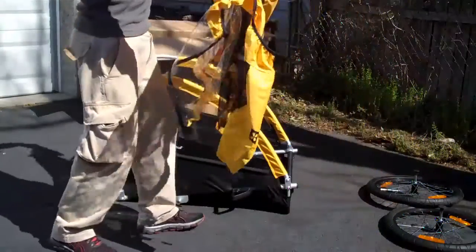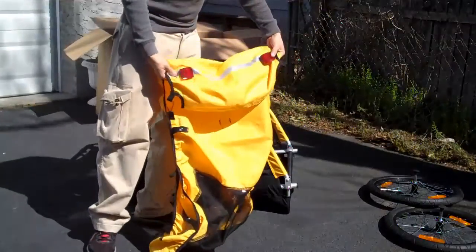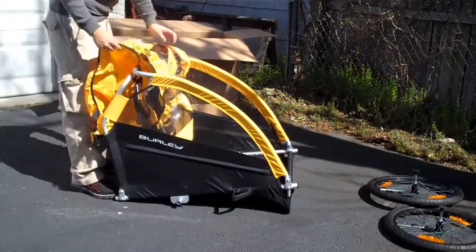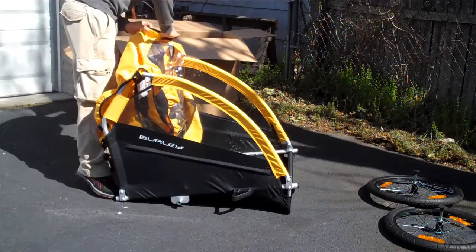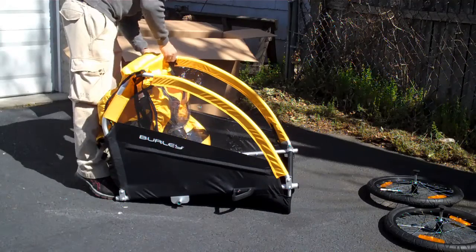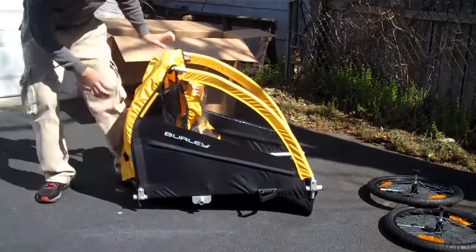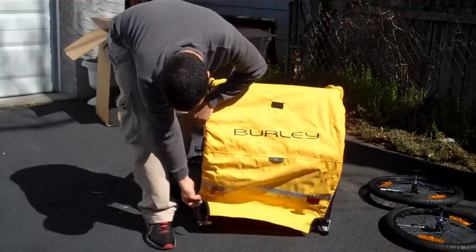This is simply the back cover of the trailer. It has these little reflectors here so everyone can see your kid. It basically just flaps over and snaps to the frame — very simple. Everything is either bungee, snaps, or Velcro, but it all comes together really fast.